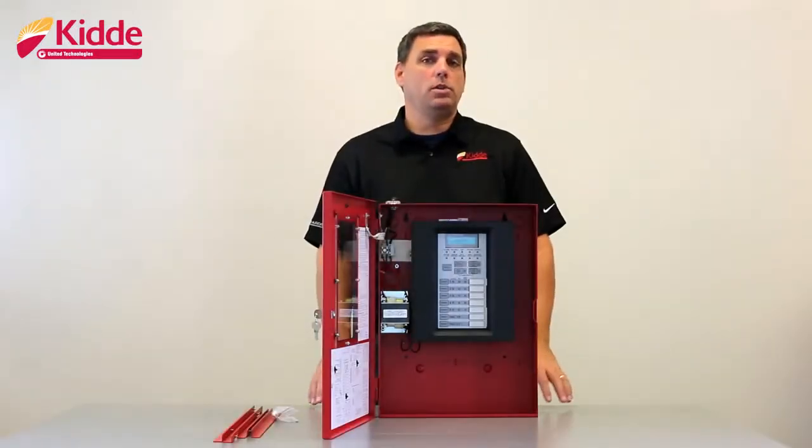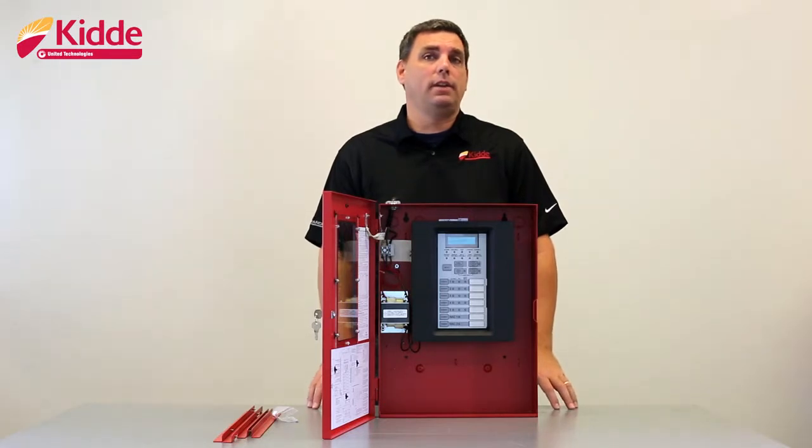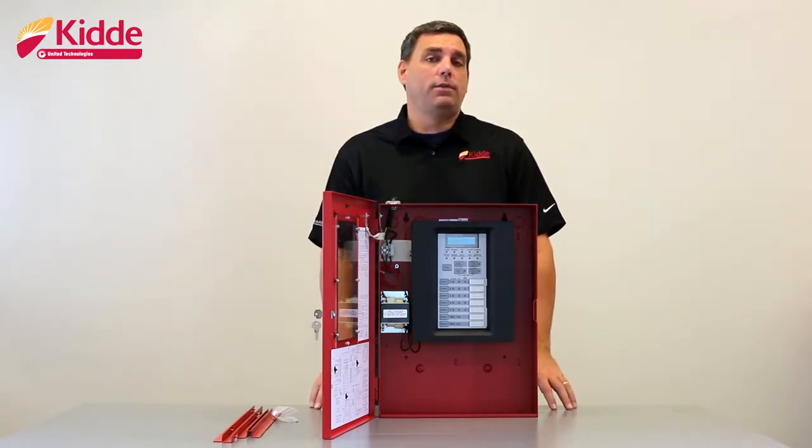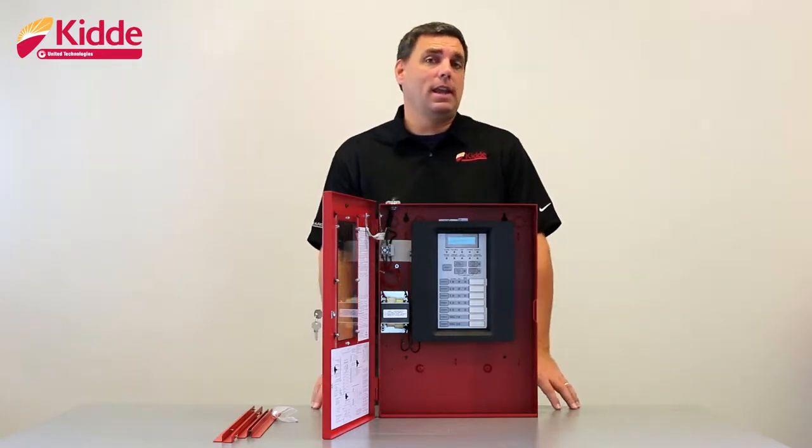Hey everybody, Doug here, and welcome to our series of Kitta FX conventional panel videos. In today's video, I'd like to give you a few tips that will ensure that you're going to have a successful installation of the Kitta FX5 conventional fire alarm panel.